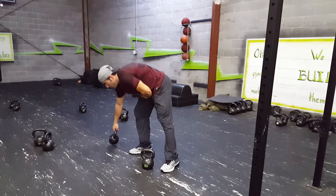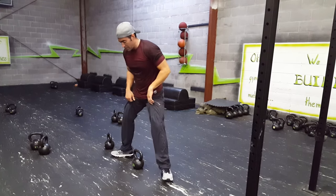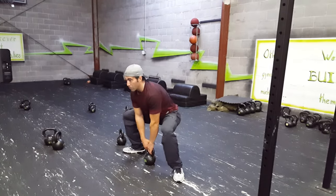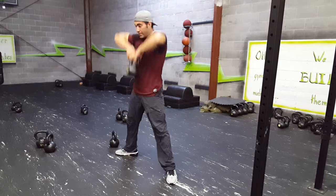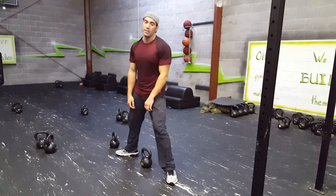Kettlebell squat to high pull. Usually we're going to do this in a sumo squat fashion, which means the toes are going to be out, knees kicking out over the toes, which is unusual. It's going to hit your inner thighs a little bit more than normal. So eyes up, squat, knees kicking out, elbows finishing up by the ears, hands to your chin on those.